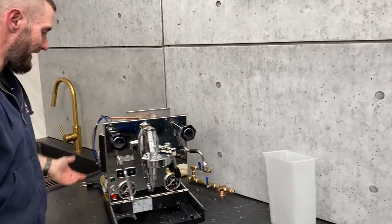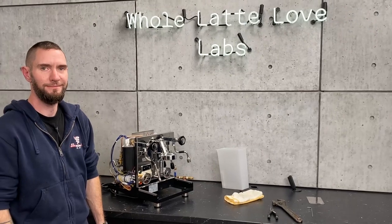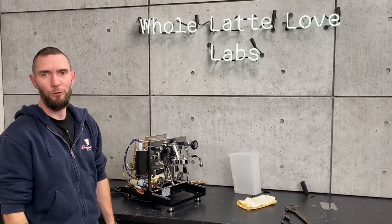And that's in a nutshell how you get it done. Thanks for taking us through how you drain the boilers on the Pro 700. No problem.